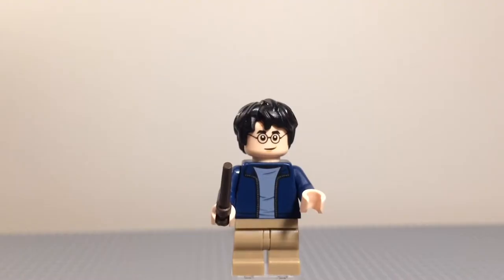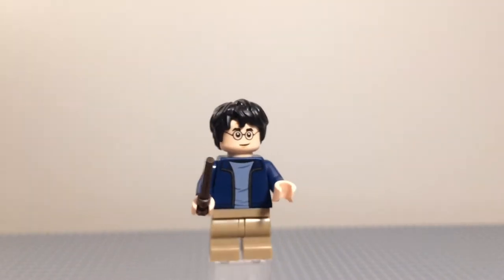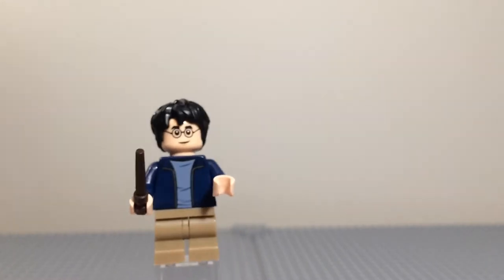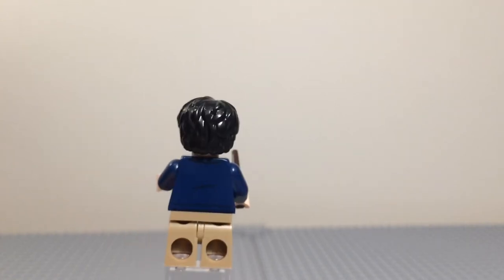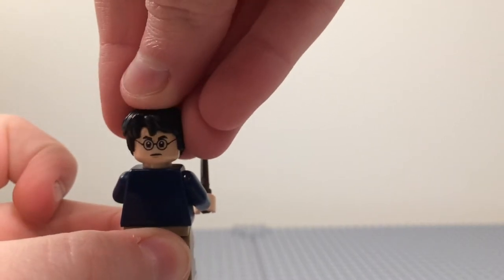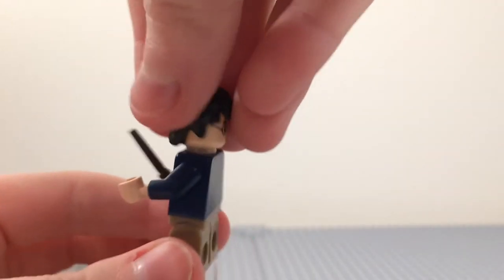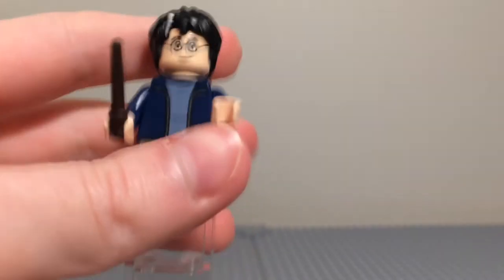First up we have Harry Potter. He comes exactly the same as he comes in the Expected Patronum set — review on that up there. He comes with tan legs, the blue jacket with the light blue shirt underneath, his dark brown wand, a bit of back printing, some creases in his shirt, and on the back a more angry expression, and of course the lightning scar with the little gap in the hair so you can see it.